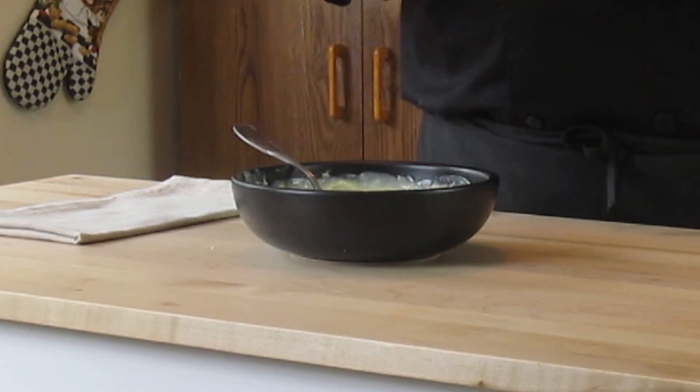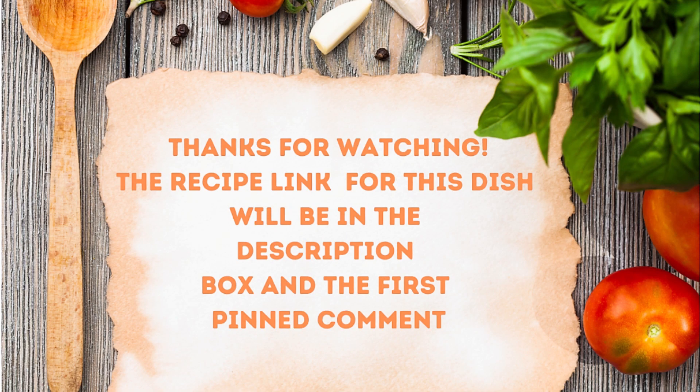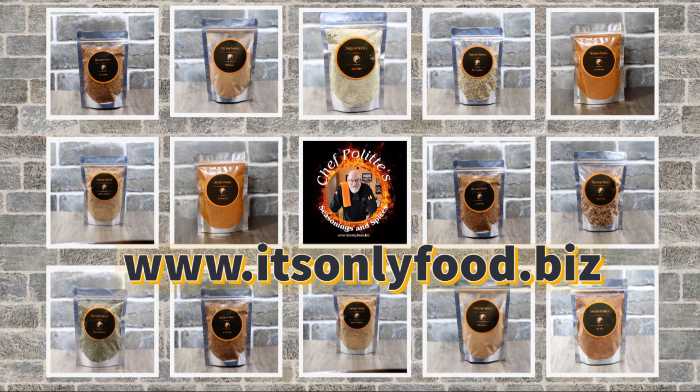Easy to make, simple to do, and you'll have dinner ready to go. Serve some nice crusty bread — makes a good little dinner. Don't forget the recipe for this is down in the description box or the first pinned comment. Thanks a lot for watching. Don't forget to head over to my seasoning shop at www.itsonlyfood.biz. Take care of yourselves, we'll see you again real soon. Thanks for stopping by, have a good day.